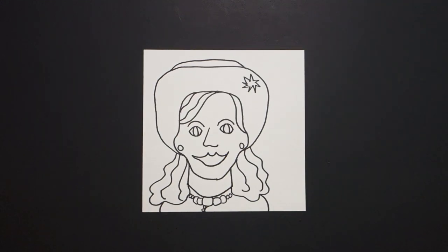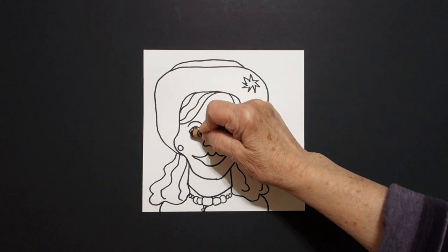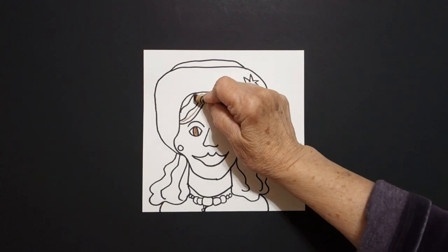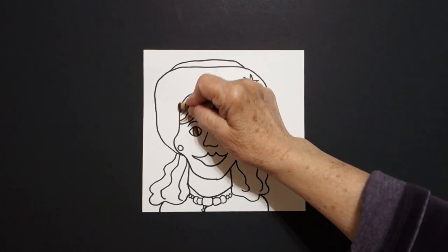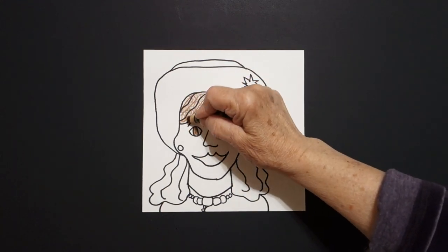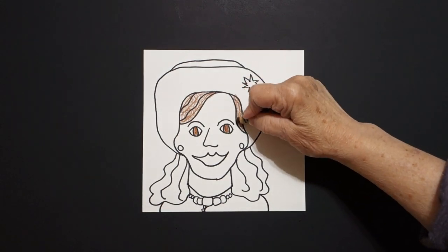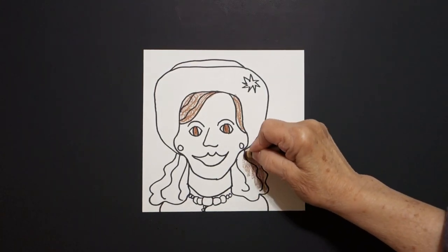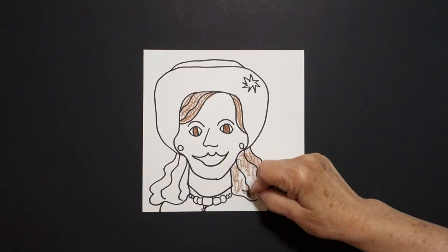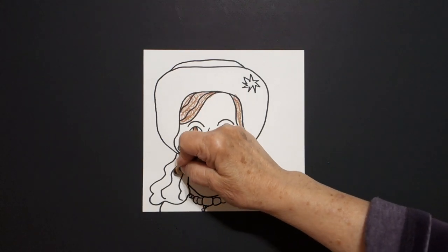Let's see how we're going to color this in. The first thing I'm going to do is take my brown and color in this space brown, this space brown, this space brown. I'm doing kind of a loop-de-loop to give it a little bit of texture. Jump over, and this side brown.